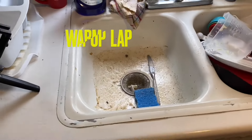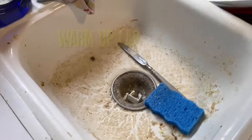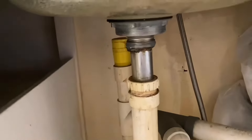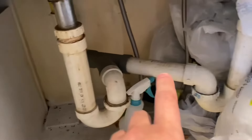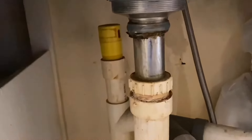Obviously a dirty sink here. The problem with this sink is everything is glued together. I'm not going to be able to unscrew anything. There is a screw piece on here, but it's all glued together, so we're not getting down here anytime soon.